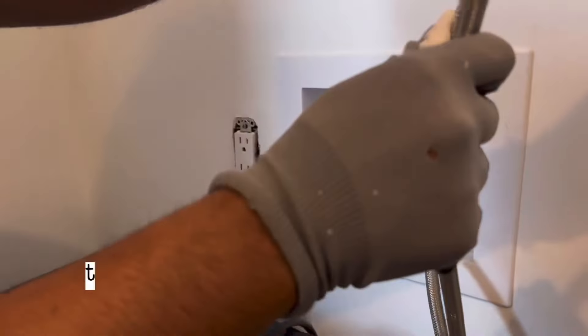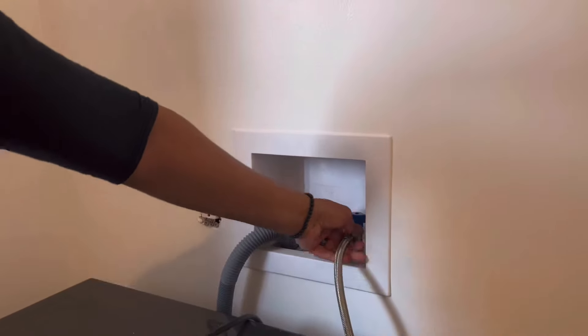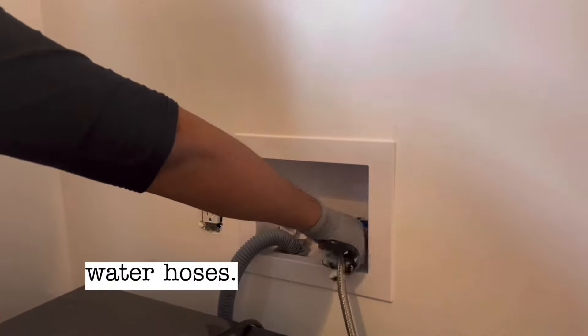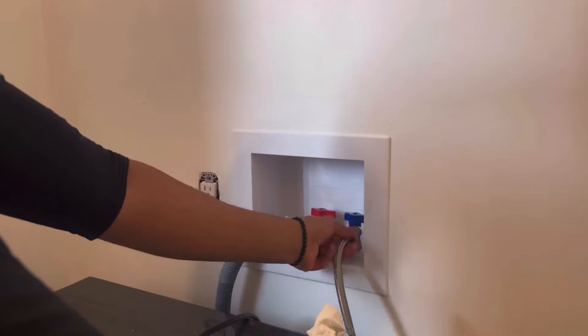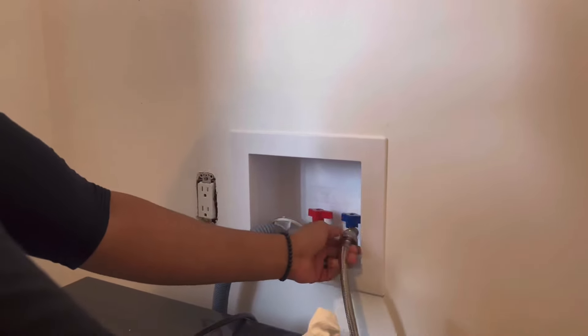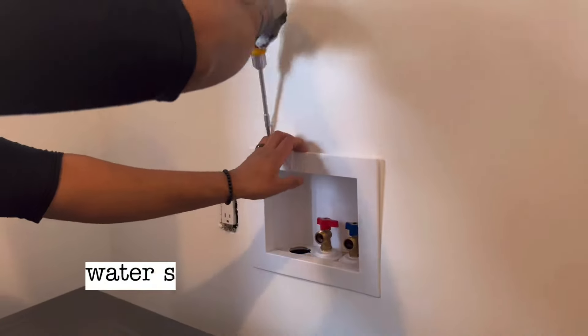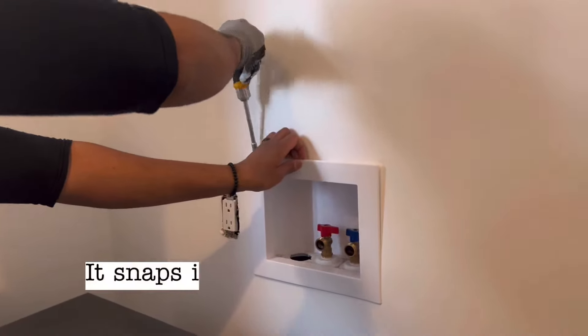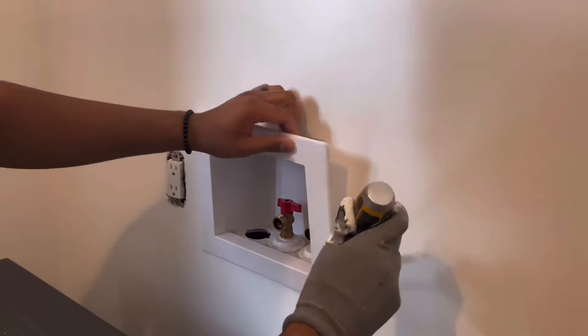I took off outlet covers and disconnected the water supply lines, making sure to drain any water left in the hot and cold water hoses, because there's always some left in there. I carefully removed the water supply cover — it snaps in and out — and because it's not the strongest kind of plastic, I had to be careful not to break it.